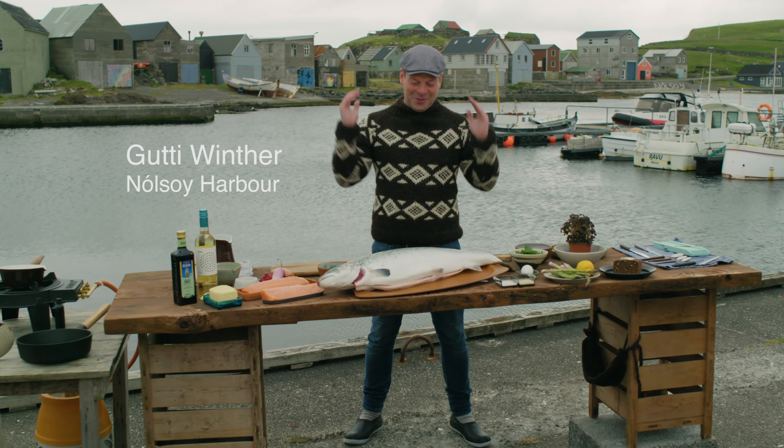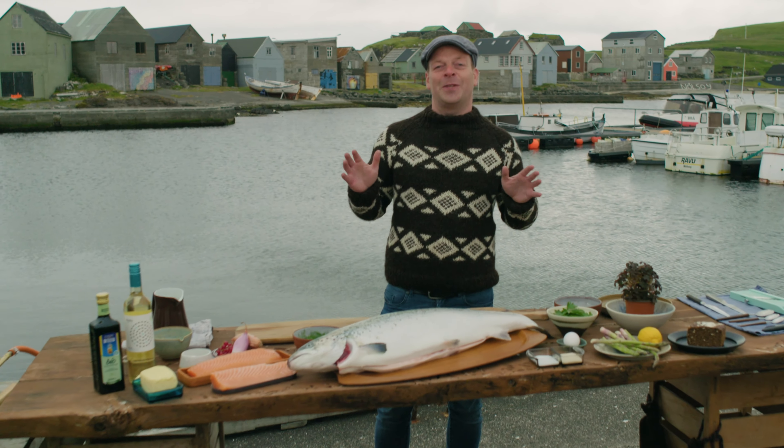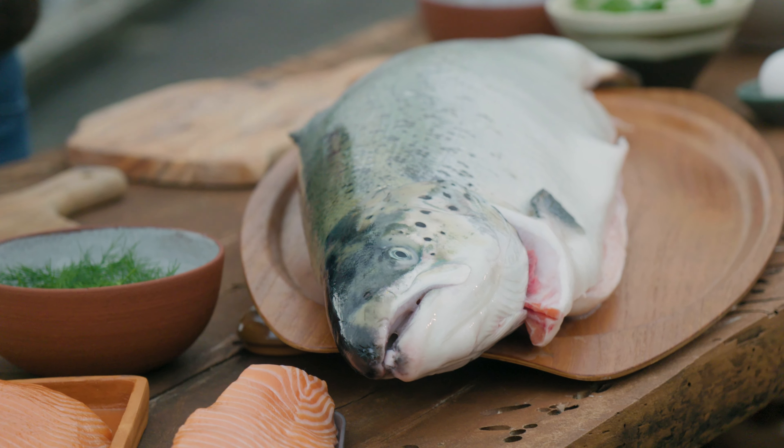Welcome. Today's recipe is all about the salmon. Here in the Faroe Islands, half of the export is salmon, so we know our salmon.